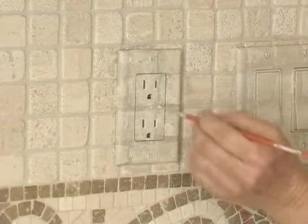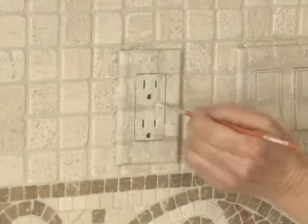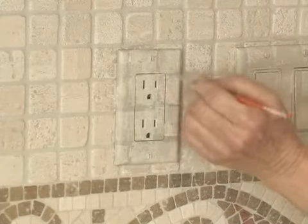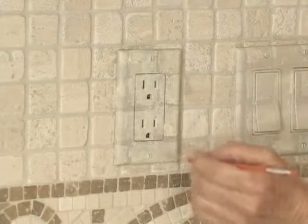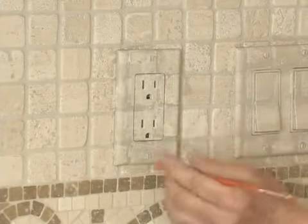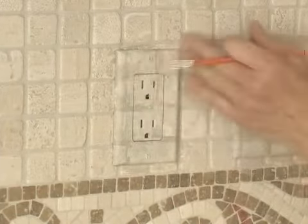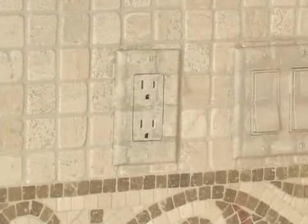And that will make your grout lines look real, which is the effect you're trying to achieve. Try to hit each one of them just a little bit, come in and blend it with your fingertip, and you're almost done.